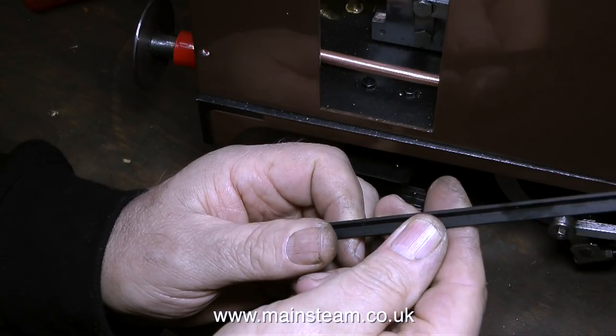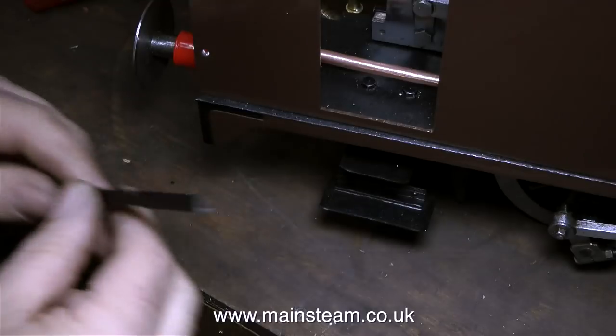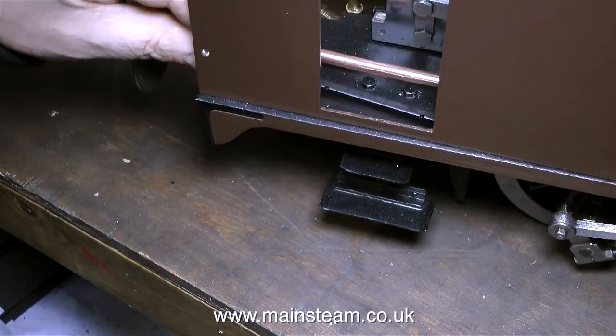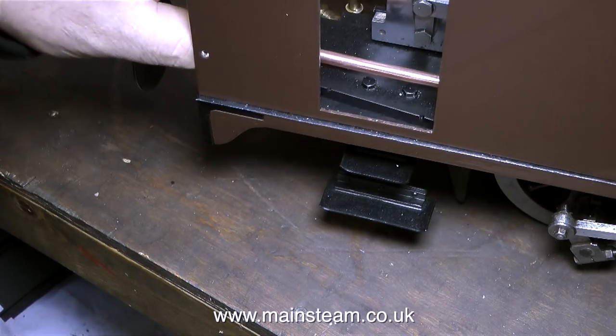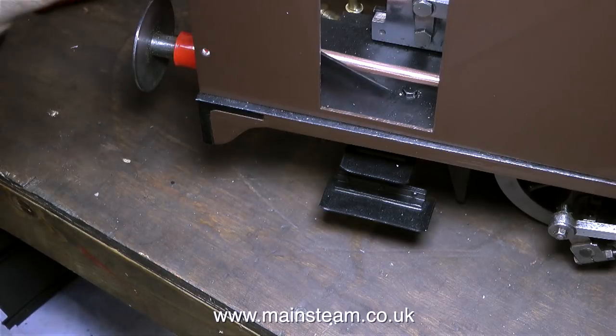Now it's time to fit these two pieces of brass angle that I cleaned up and painted last week. These hold the handrails in place, but it's a very strange design — they bolt down to the running boards, but they don't support the handrail until the side is fully bolted to the back, which in turn is bolted down to the running board.